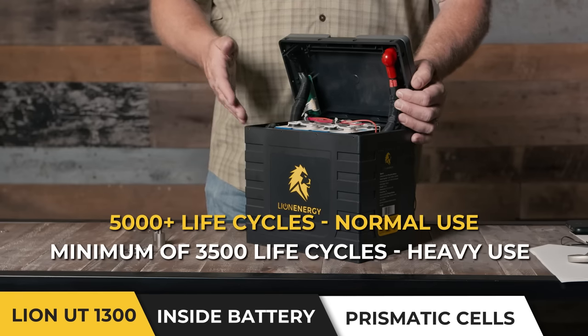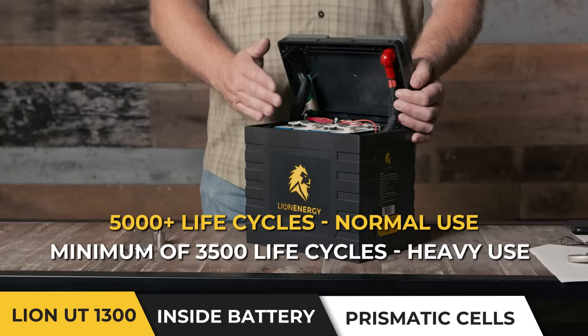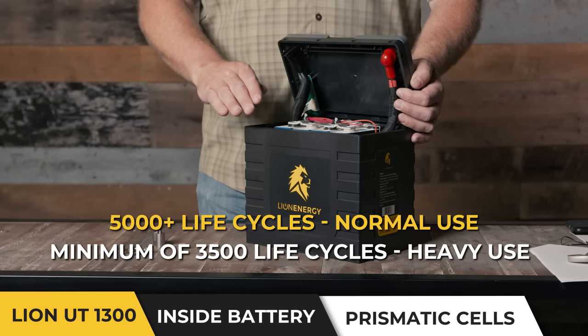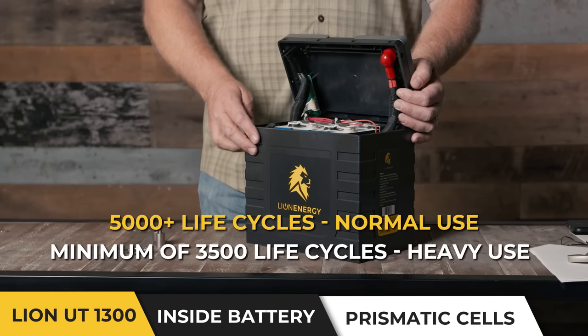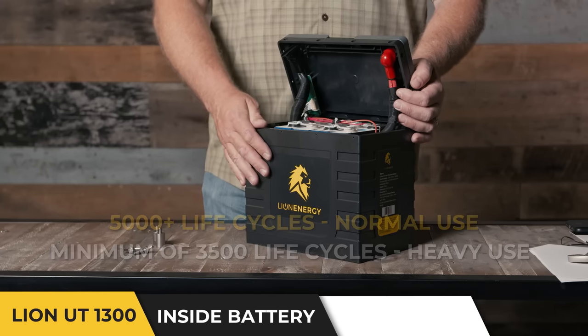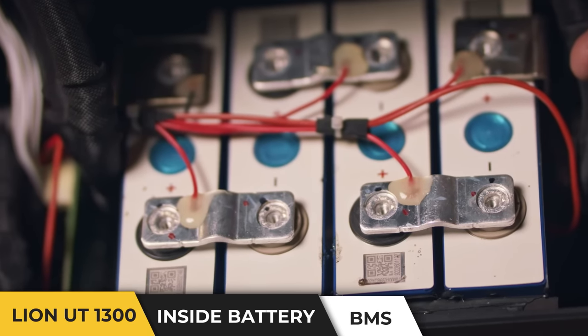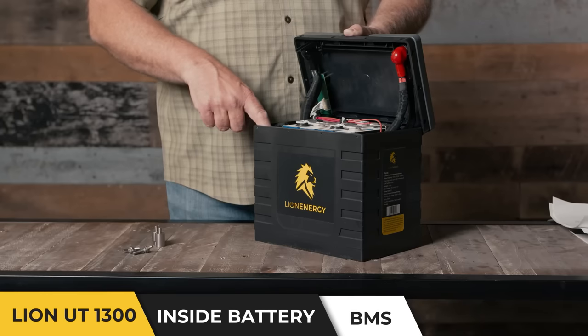To put that in perspective: if you were living in your RV and every day you ran your batteries from completely full to completely empty, 10 years from now you'd still have 80% battery life left. You'll also notice that each one of the prismatic cells has a red wire that leads back to the circuit board — that is the BMS, or battery management system.